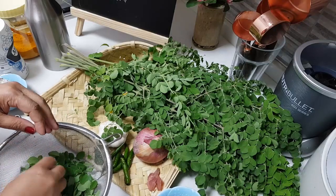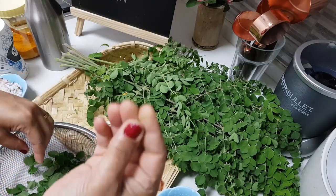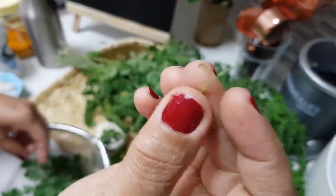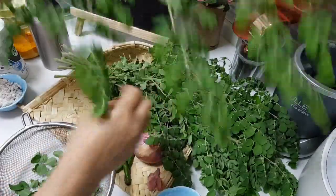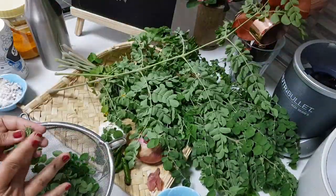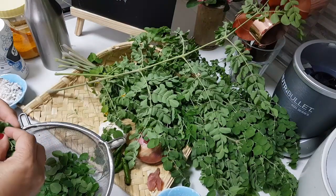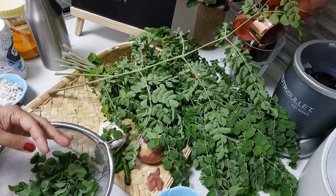It's a big task cleaning the moringa leaf. It's not an easy one because you need to remove the fiber threads. Look at these small veins of the moringa. And then wash it well. Let's start making after that. Let me do all the cleaning and preparing the leaves. Come back to you soon.